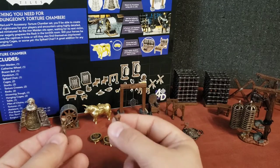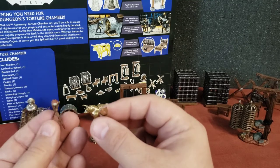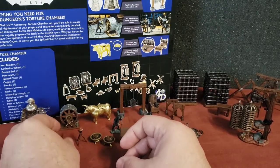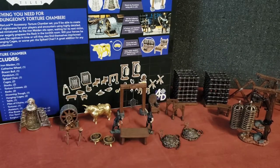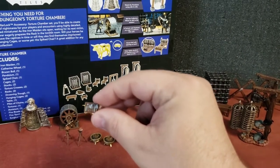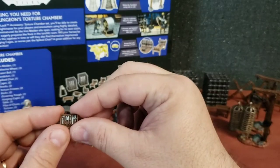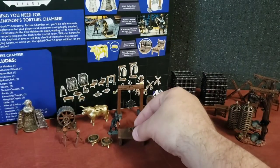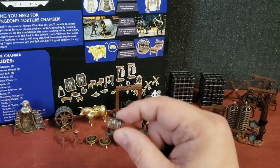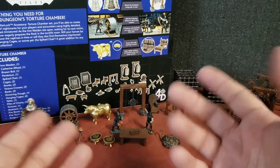We also have a couple of torches on stands — a couple of clear torches on stands. And then we have some surgical tools. There are probably about seven different tools and I'm just going to set them right there on that table on a small little tray. You could even possibly use them as a stand-in tray for thieves' tools or maybe magic weapons the players find.